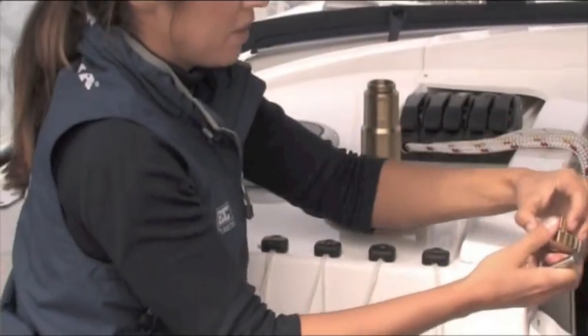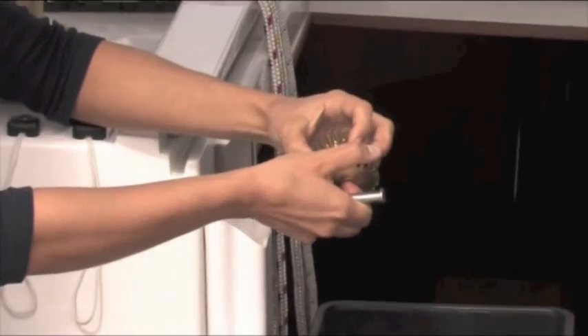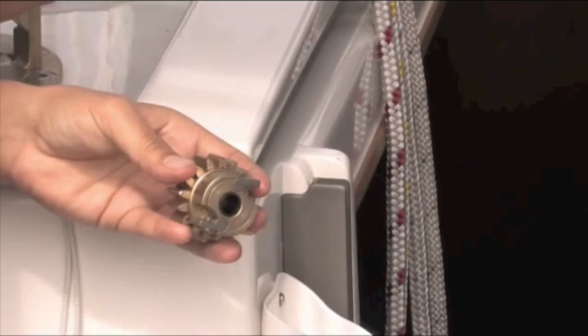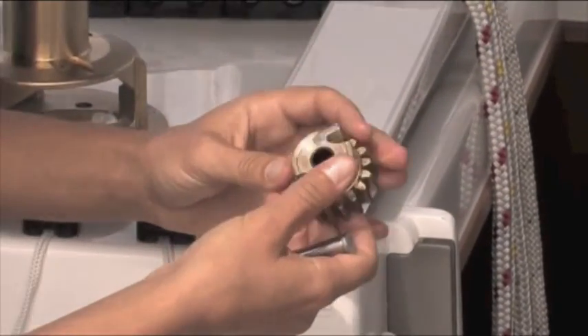There's a second bearing here. Similarly it has the pawls and springs inside, so pull the two apart with caution. Check that bearing using the spindle. I've noticed these are slightly different sizes — why is that? One gear takes a higher load than the other, so they have to be built to different strengths.